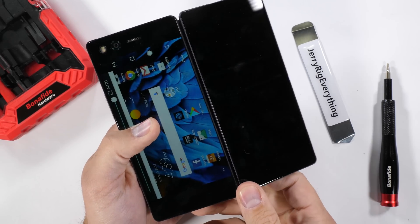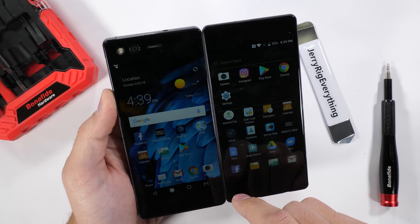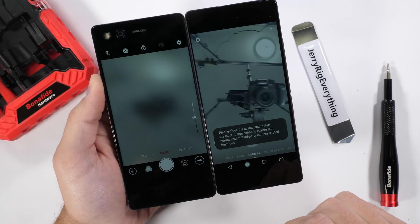A dual screen smartphone — pretty unique and pretty ingenious. If you remember from my durability test video, the Axon M only has one camera. Someone asked me in the comments of that video what would happen if I tried opening Snapchat and the normal camera app at the same time.